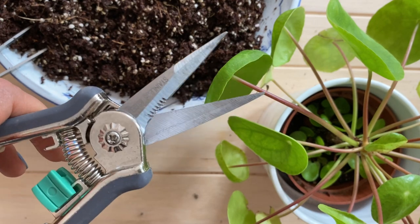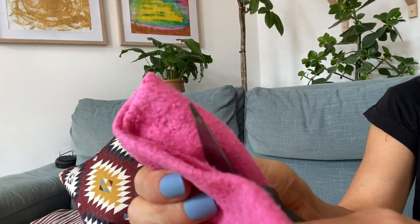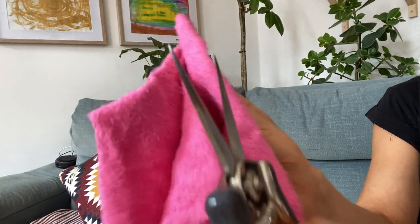In order to propagate our Pilea, we will need a sharp knife or sharp pruning shears. Remember to always clean and sterilize your tools before you use them with your plant. This is so we make sure to prevent any pests, bacteria, or infections from being spread to our plant.